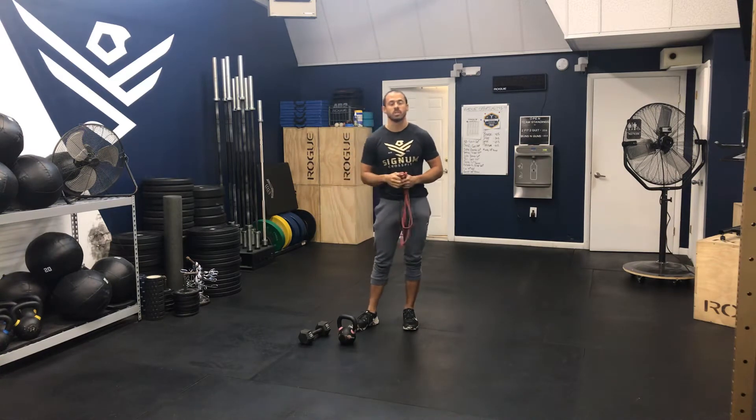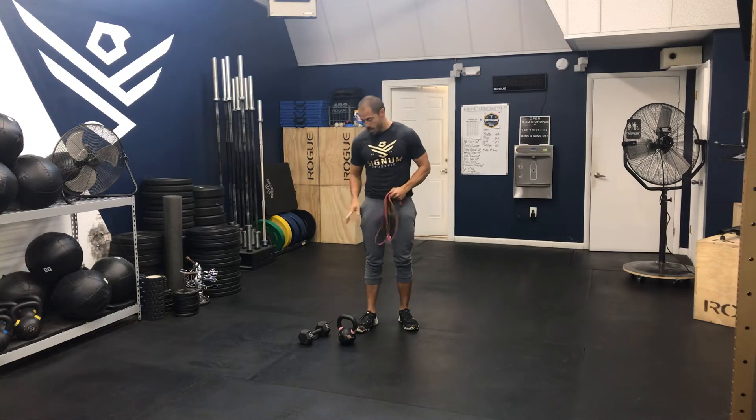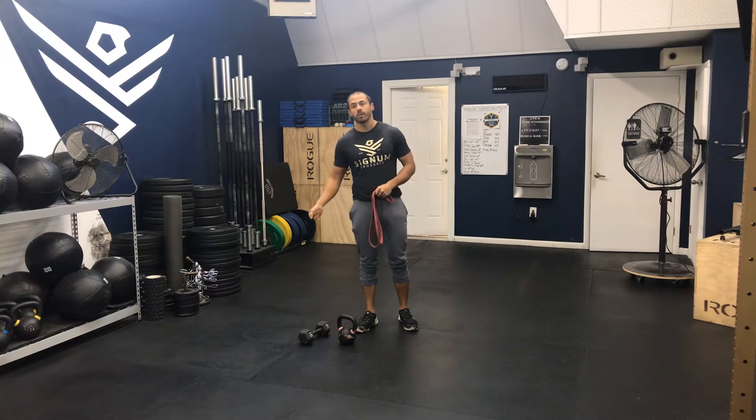Hey guys, I'm going to go over back squat and bench pressing warm-up routine number four. This one's going to be a little bit different — we're not going to have a barbell involved, but we will need a band and either a kettlebell or a dumbbell.